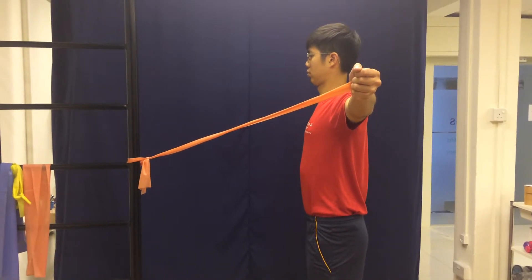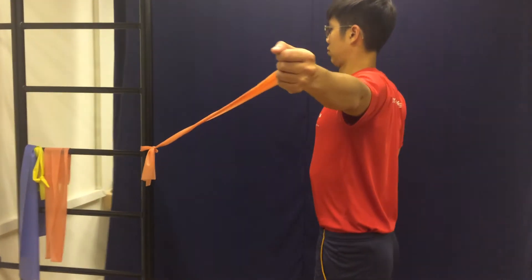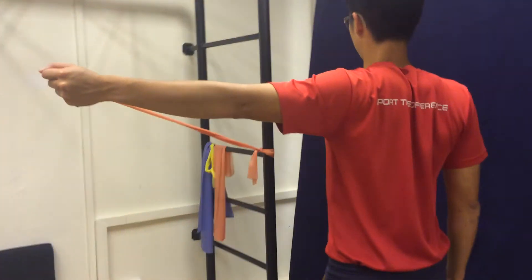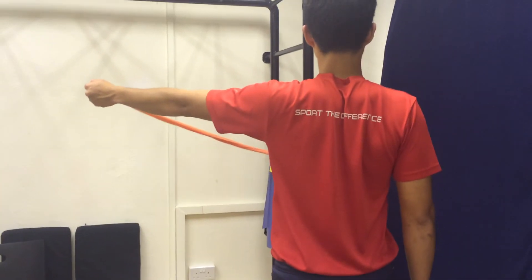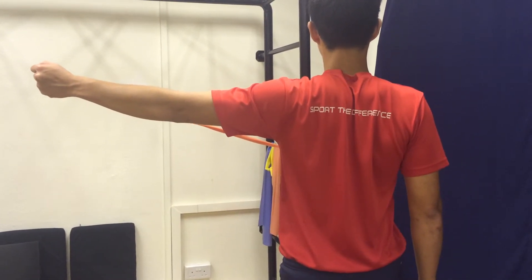Hold the position for two to three deep breaths and relax. You should be able to feel tension in the middle region of your upper back.